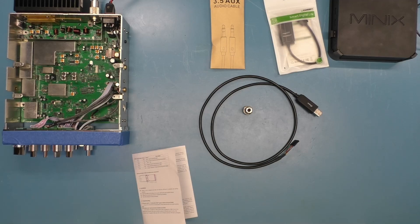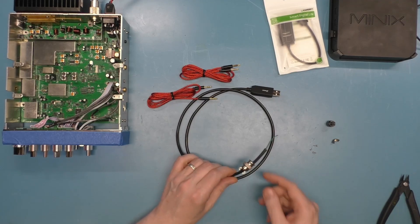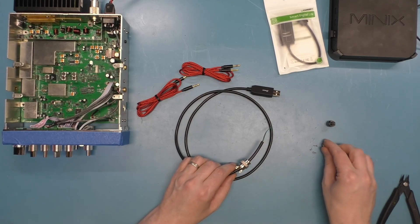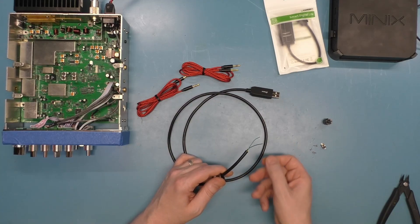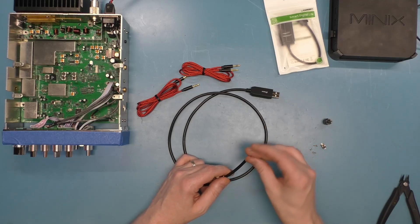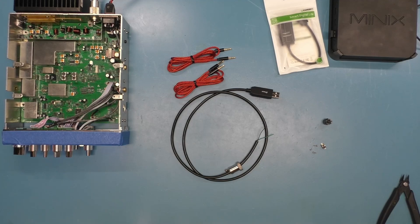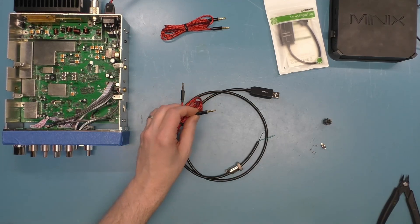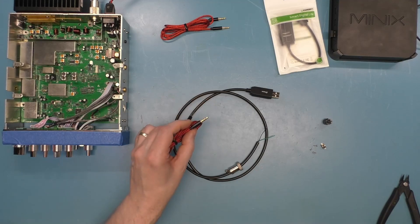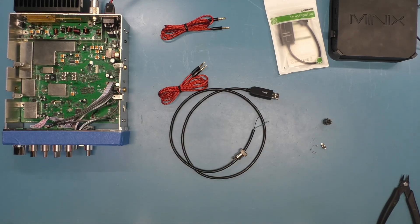I've gone ahead and taken my four-pin connector apart — taken the clamp off, taken the plug itself out, put it over the cable, and cut the others back. I have my green and black wire ready. I've also got my two audio cables. One of them stays as-is; the other one we're going to lop one end off, leaving the other end intact. We'll stick that through the shell of the connector and throw some heat shrink around both of them to clamp them in.